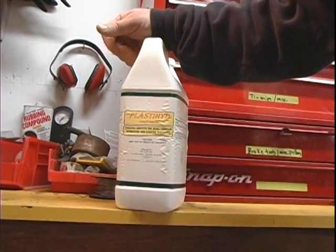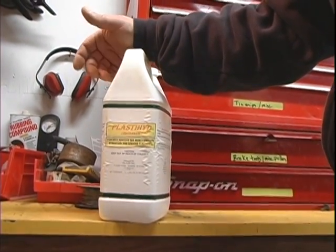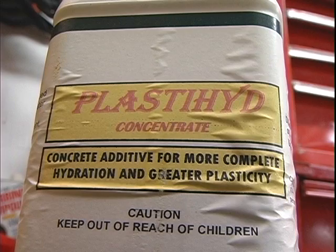We were introduced to a product called Plastihyde that had all the qualities we were looking for, plus it was an air entrainment. This product is a concentrated mix — it's diluted 10 to 1. It takes about 16 ounces per yard, roughly 3 ounces per sack of cement. Very low cost.